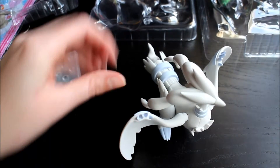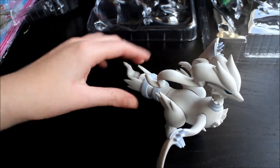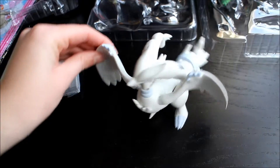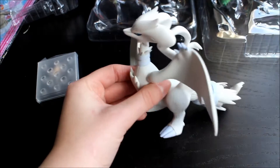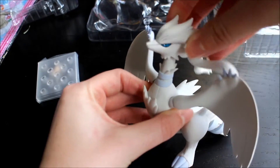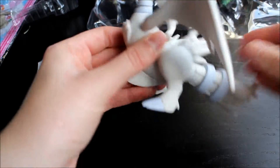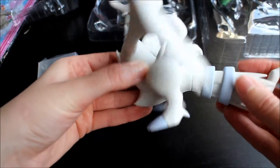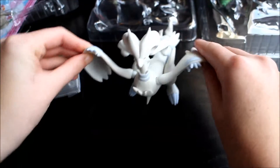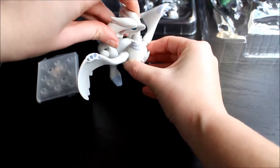You can see Reshiram here — really nice quality. It's just really nice to have such a big sized Pokemon figure, and it is absolutely incredible plastic quality. It's like a ball joint on his head and arms as well, and the legs move like that. So he is really cool — he's such a big part of the package, of the figure set.